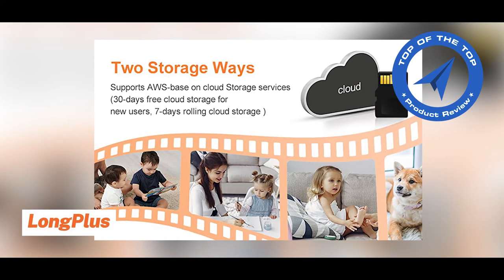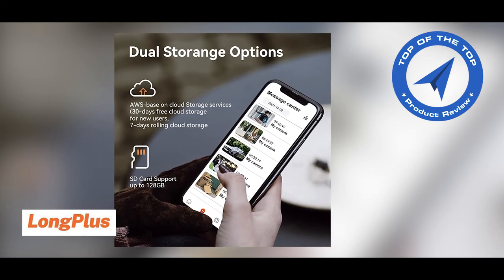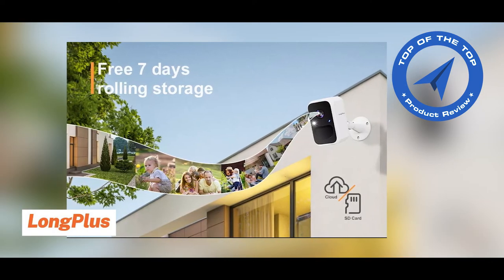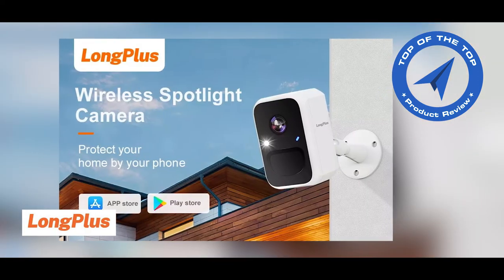Keep your footage private and secure with a micro SD card — up to 128GB. The Long Plus Home app offers new users free 7-day rolling cloud storage and 30 days free cloud storage. This app is available on the Play Store and Apple Store.